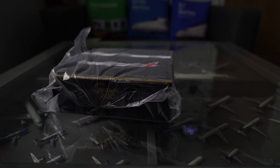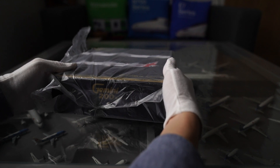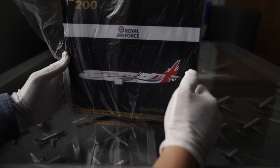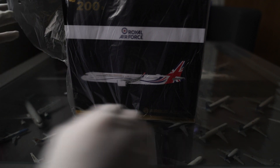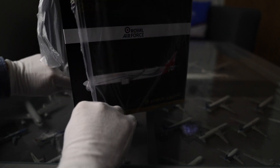Alright, here we go. We've got another plane to unbox today. This one is a special one — it's an Airbus A321neo but it's a Royal Air Force one. I think the Prime Minister sometimes flies on this and they use it on other military occasions. I'm not too sure, but I think that's how they use it. Let's open it and see what's inside.